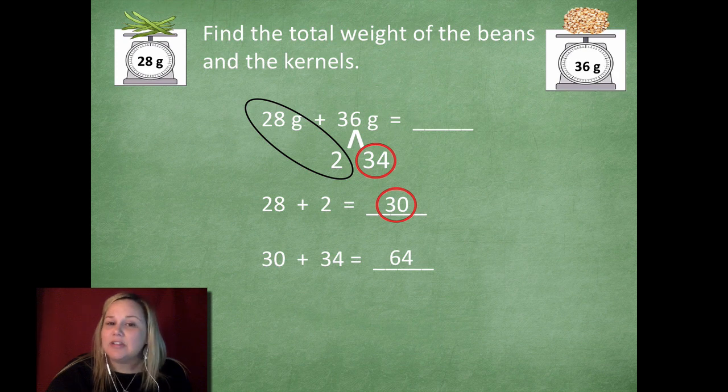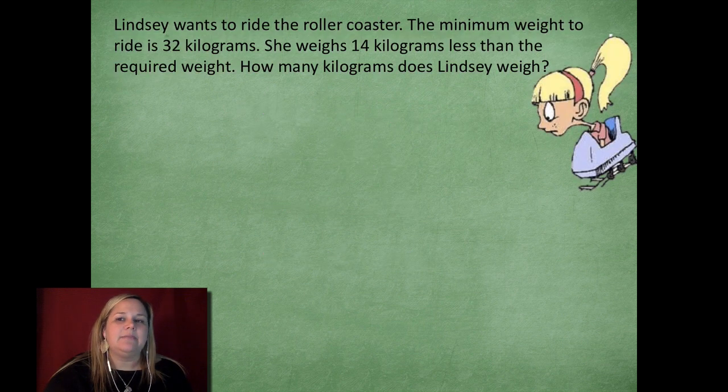It's a different way of solving an addition problem, but it's definitely one that might make it a little bit easier when you make those friendly numbers. All right, let's take a look at another problem. Lindsay wants to ride the roller coaster.